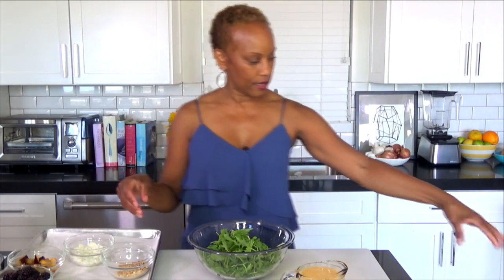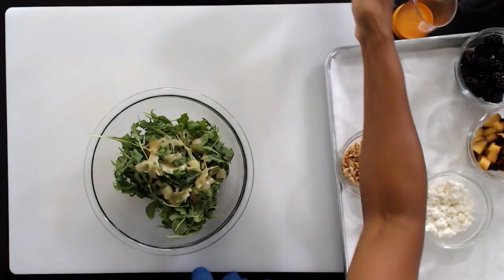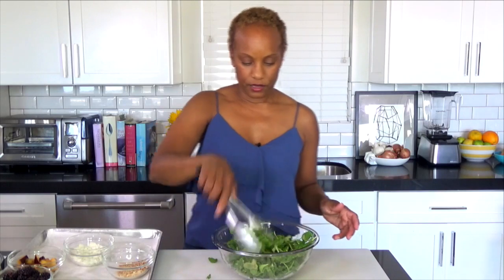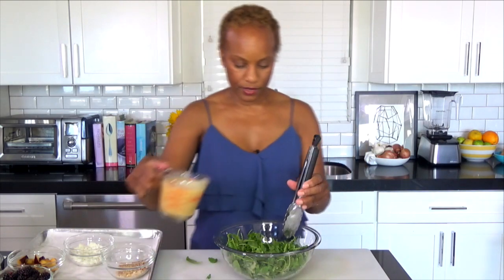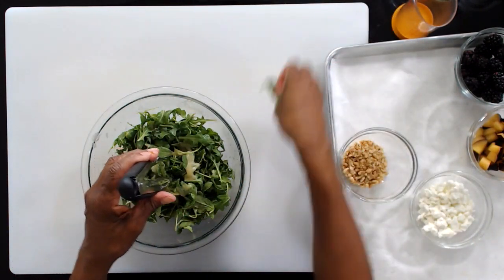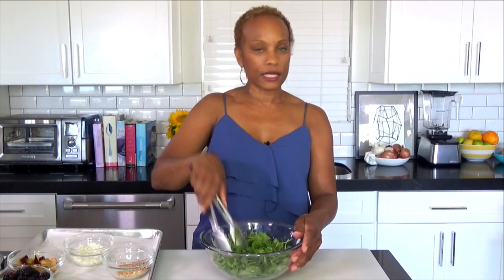So we can finish this up. We're gonna bring in the arugula. I always say underdress your salads — you can always go back and add more. I love that you're using hazelnuts in the recipe. Yeah, just something different. Hazelnuts are a little bit more expensive, but I'm just using a little bit, so you just get a small package of them.